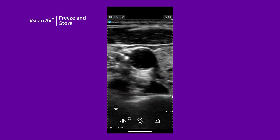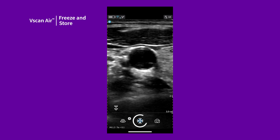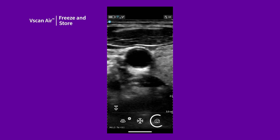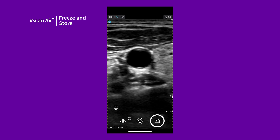Once a desired view has been obtained, you can save a still image or a video to the gallery. Tap Freeze and then the Store button to save a single frame. If you tap Store during live scanning, a video clip with the frames you just viewed is saved.